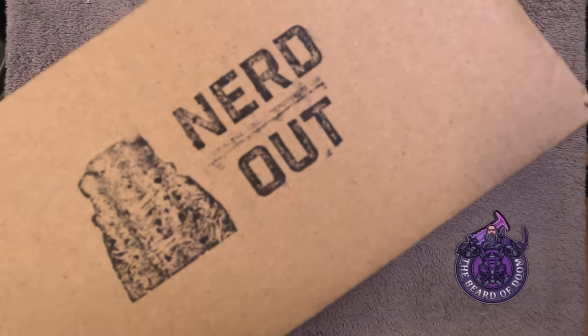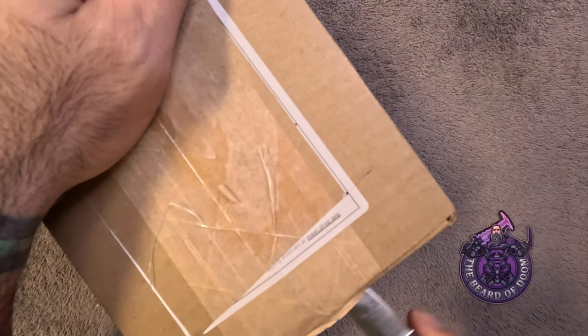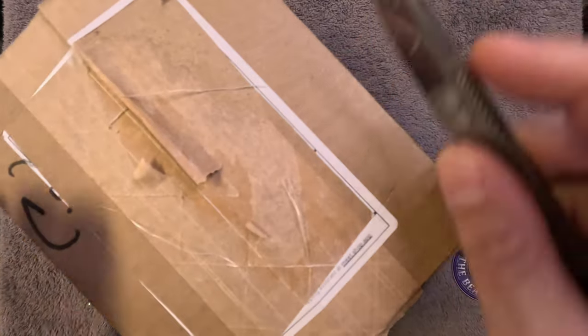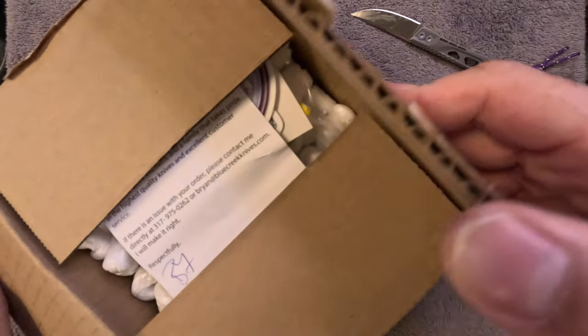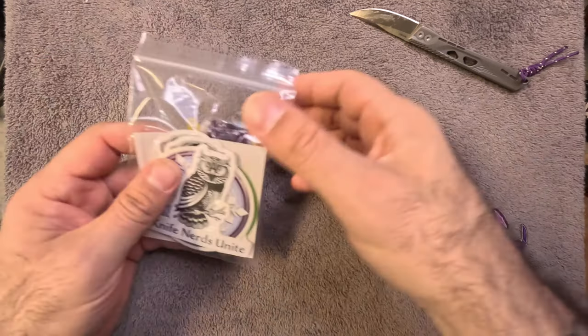Good morning, afternoon, evening or night to you all — Doom here, and I have a box from Blue Creek Knives. This is hopefully the beginning of something really fun. I was talking to Brian about starting something new for Blue Creek, and this is the beginning of that thing. There's also a knife that I purchased in here, along with a couple of others. We're just going to take a quick peek at all of this stuff and then I'll tell you exactly what's happening.